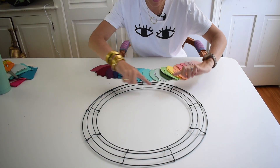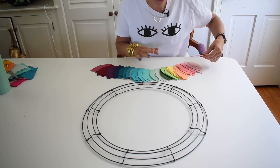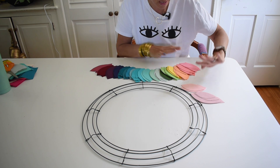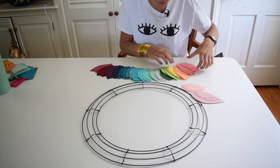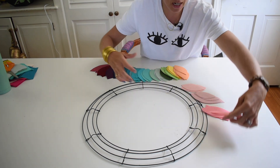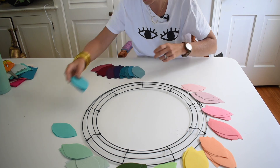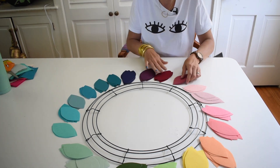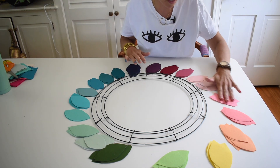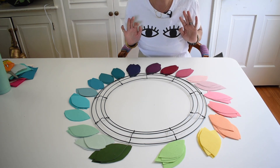I have cut out all of my leaves and this is my wreath form. I'm not going to be super particular about lining it up, but I do want to make sure I get the spacing right. If I've done my math right I should be able to do about two colors of leaf for each section of the wreath. I think this will work — I'm going to go plug in my hot glue gun and then we'll start the next phase.